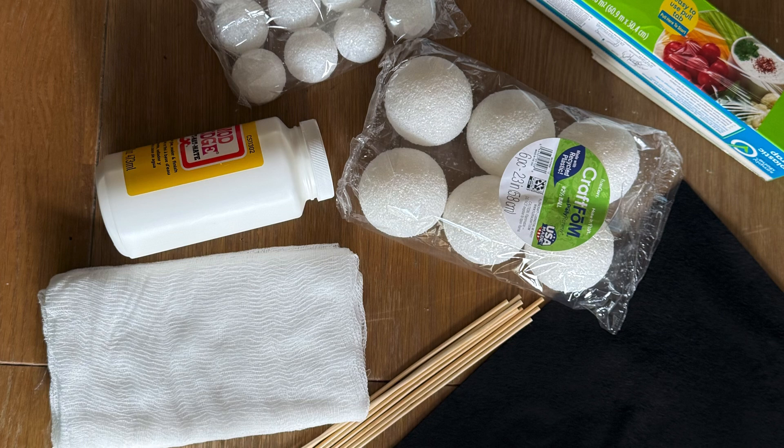You will need a foam base to set your ghosts on to dry, some styrofoam balls, cheesecloths, some mod podge or glue, some felt for the faces, and black paint or permanent marker.